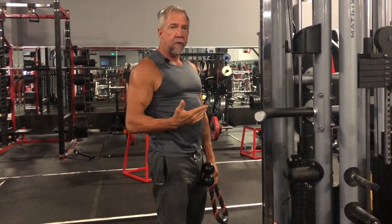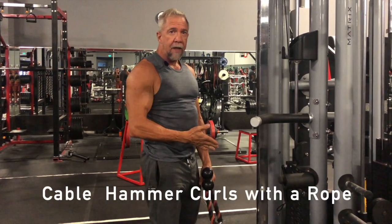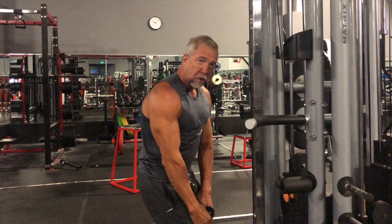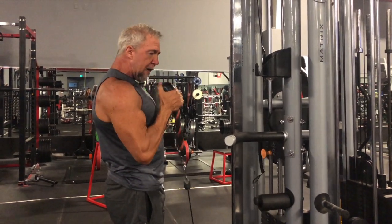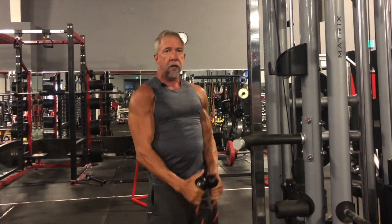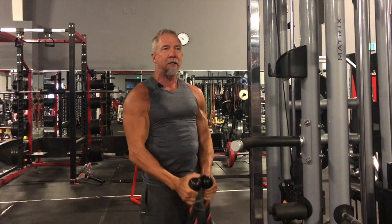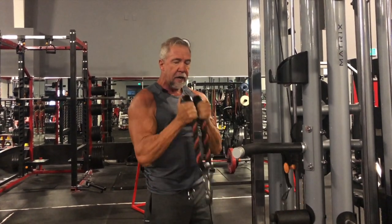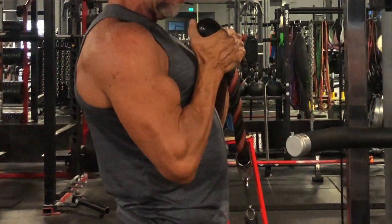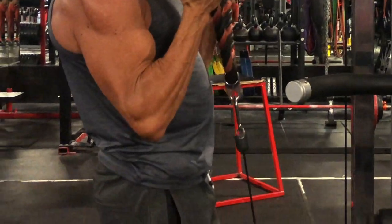If you're looking for an alternative to dumbbell hammer curls, using a crossover machine for a cable hammer curl is a great option. I'll show you another way to do it that also gets a little more brachialis activation. First, curl straight up; then curl up and out. Keep your elbows right by your side. For some anatomical reason, this really hits the brachialis more. Do this in the same hypertrophy range as a dumbbell curl, keeping elbows pinned and squeezing at the top.